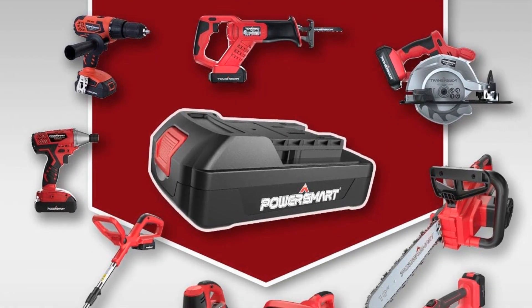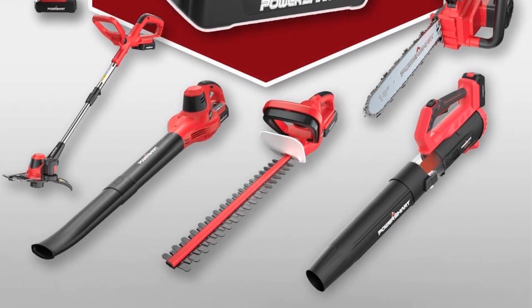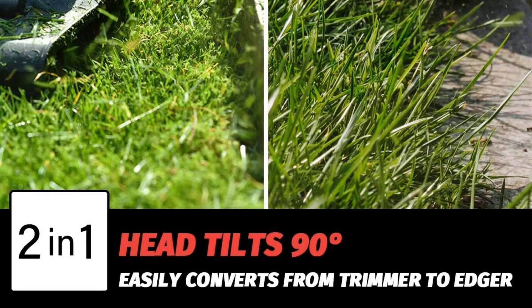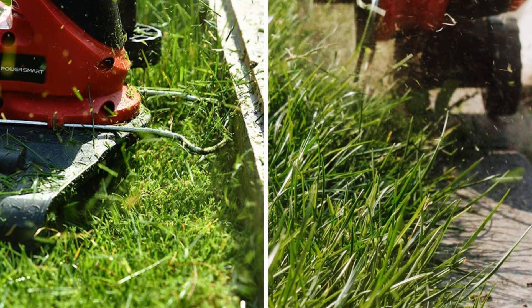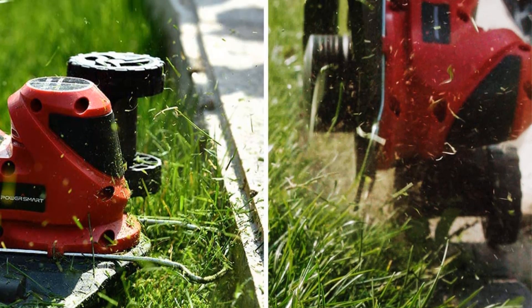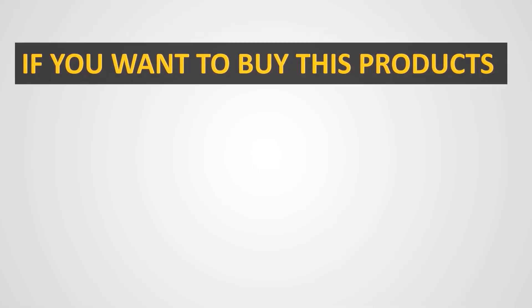However, if you have a small yard and you're looking for a quality, easy-to-use string trimmer that doesn't cost much, this Powersmart model is a solid option. Even if your trimmer does have issues, many reviewers said the brand's customer service is helpful and easy to contact.